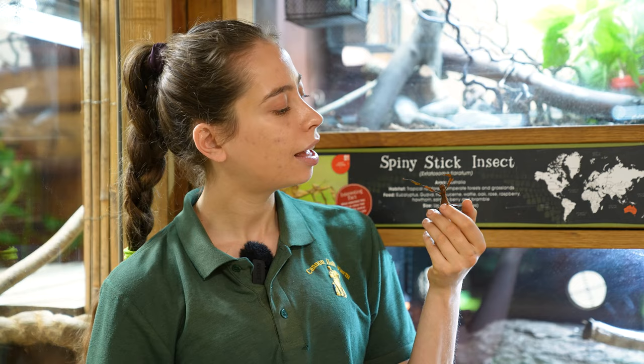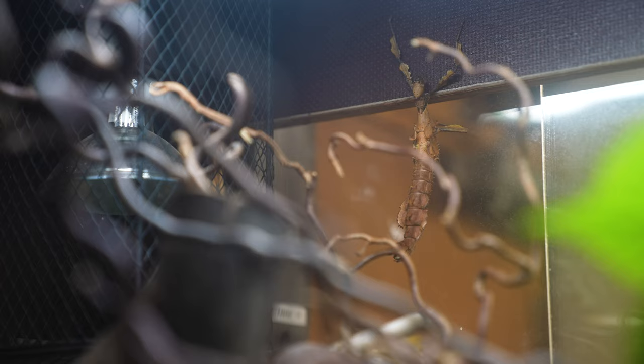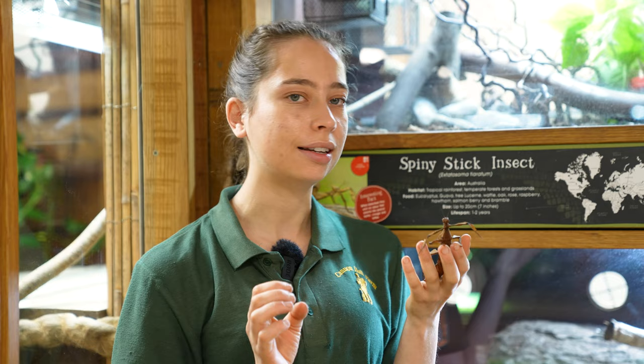I'll leave you with one more fact — these guys have a few different defense mechanisms, such as their camouflage and their spikes, but they will also emit a bit of a scent to put off predators. Apparently it smells either like toffee or vinegar to humans. I've never been able to smell it because they've always been quite chilled out, but apparently to predators it smells really, really nasty and allows them to escape and live another day. I hope you learned something new about these guys — thank you so much for watching and we will see you later, bye bye!